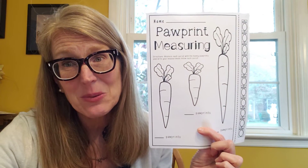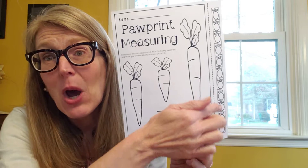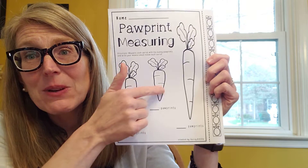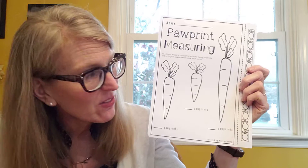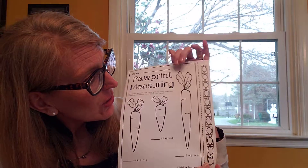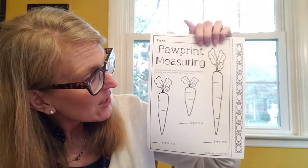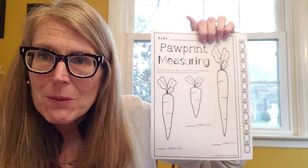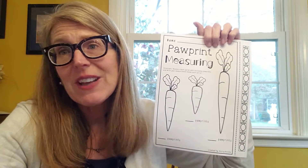I also have a fun sheet for you. Remember when we measured things with snowflakes in the classroom? Well now you're going to use bunny paw prints to measure things. Your job is to measure three carrots and tell us how many paw prints tall each of those carrots are. You're going to cut out your strip of paw prints and measure from the bottom to the top of the carrot.